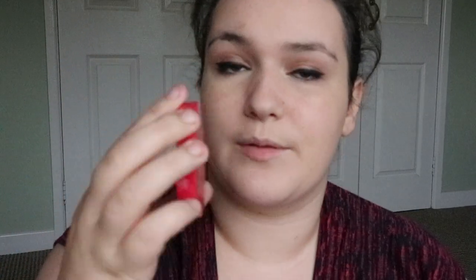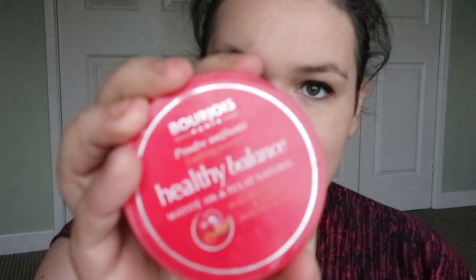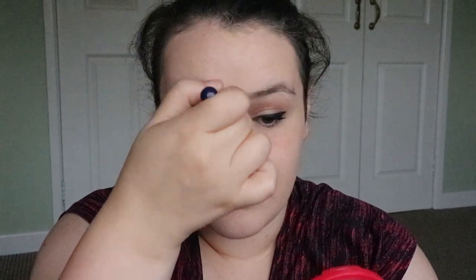The concealer again — it's just the same Bourjois Healthy Mix Concealer — and I just add two points under my eyes. So that is the base done. I'm then going to set underneath the eyes with the Bourjois Healthy Balance Powder. I take it on a small brush, pack that under the eye, and also go around my nose just to make sure everything is set.